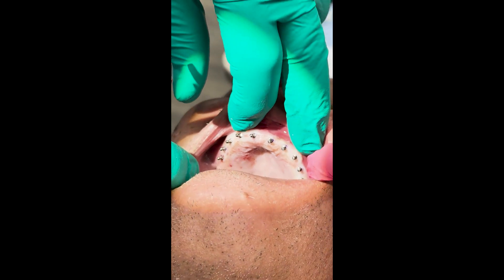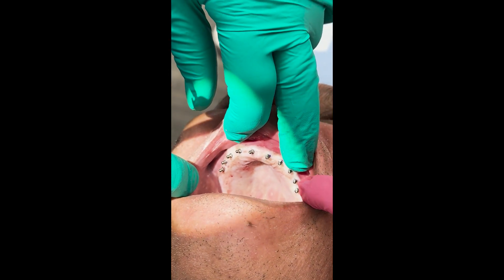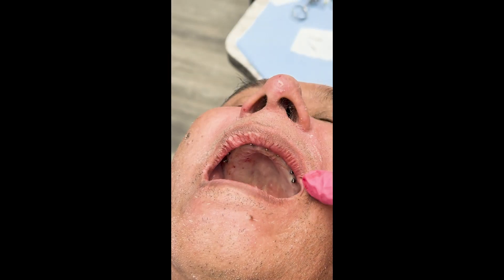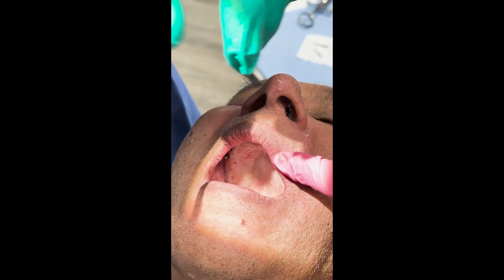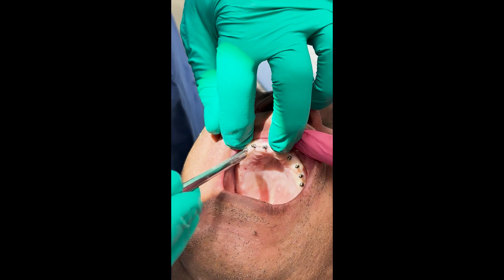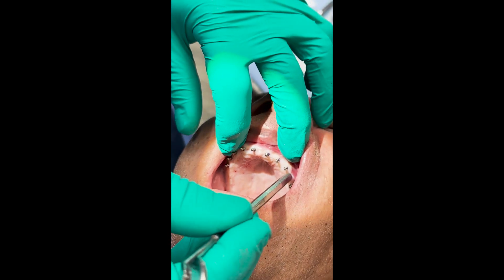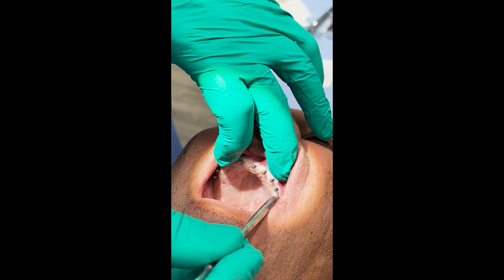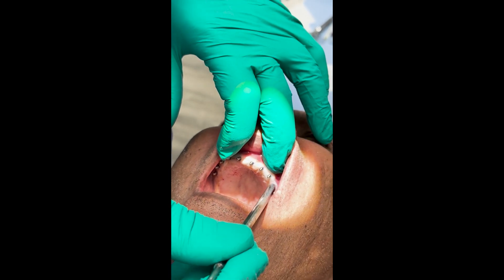So we've got 10 implants in place. Even though I torqued them, I still like to hear that nice solid sound when I tap on them. This is the only one that didn't quite torque, but it's still in there nice and solid — we should be just fine with that.